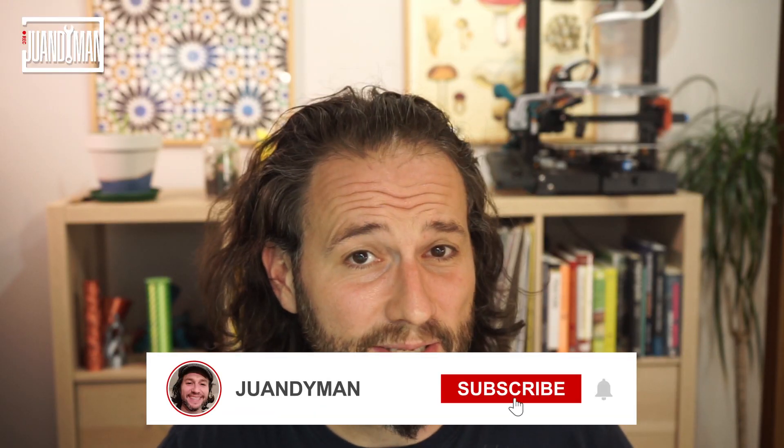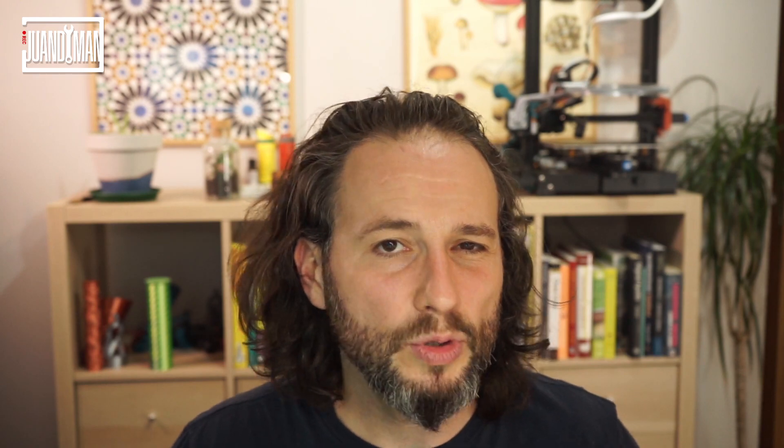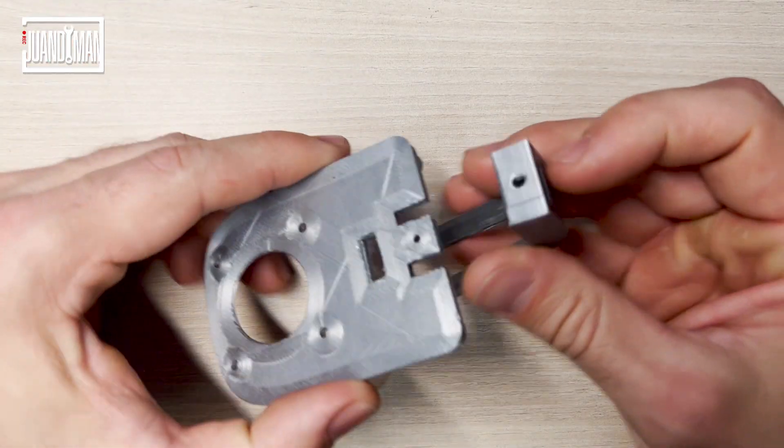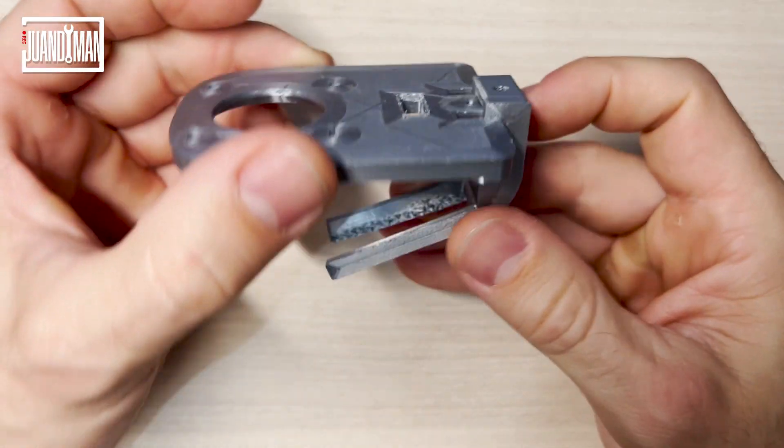Before going into detail — what a better way of not missing the next video than subscribing to the channel! I wanted you guys to be able to use any camera or webcam you have at home, so I designed a multi-piece adapter for the wagon that will allow you to use virtually anything you want simply by modifying the adapter. Don't worry, I'll post all the STL files so you can modify them.